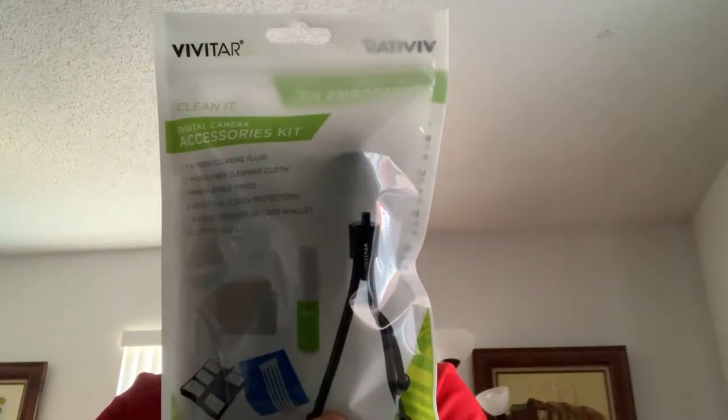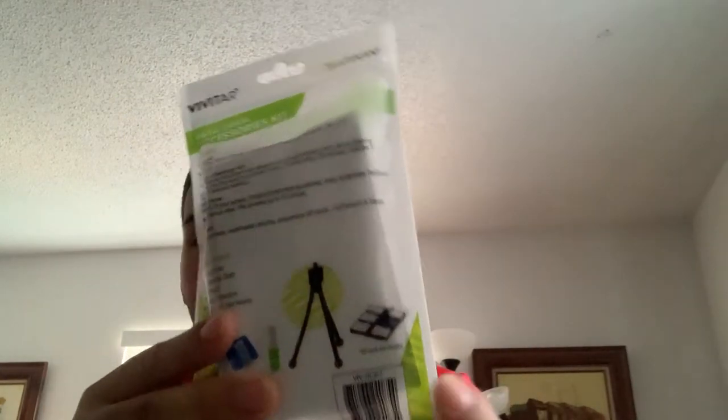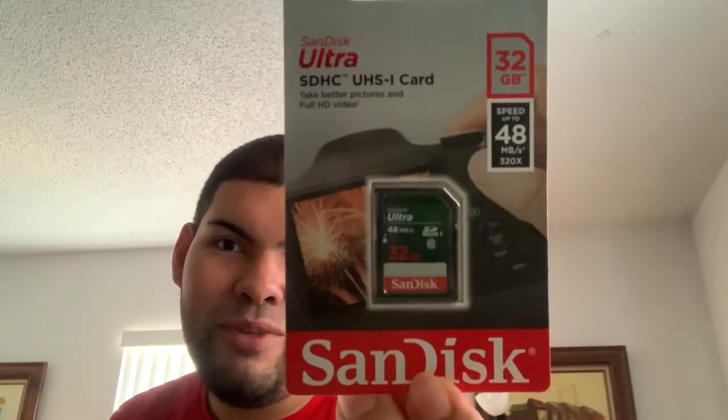This is from Vivitar — a digital camera accessory kit. It comes with one screen cleaning fluid, one microfiber cleaning cloth, a mini flexible tripod, two universal screen protectors, one six-slot SD/micro SD card wallet, and five cotton swabs. I'll show you that. And I also got a 32GB SanDisk Ultra SDHC UHS-I card.